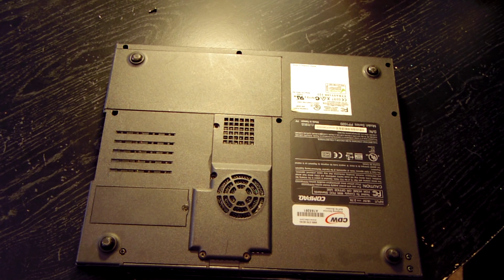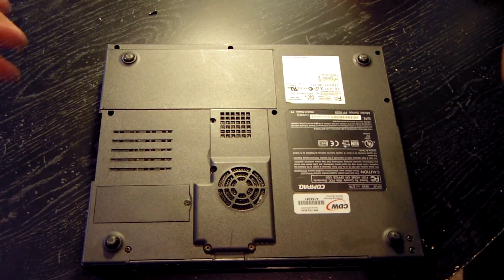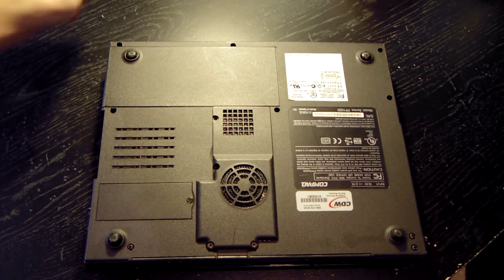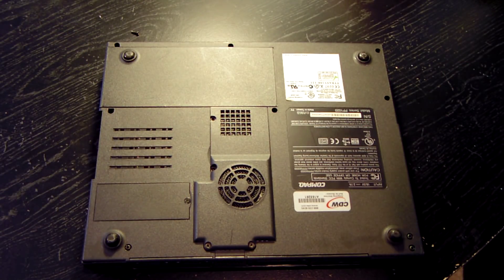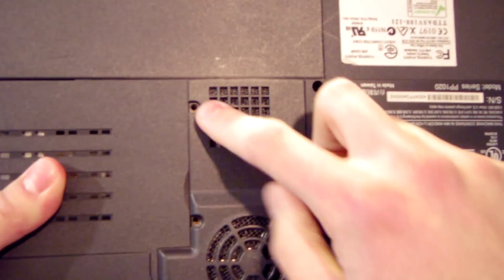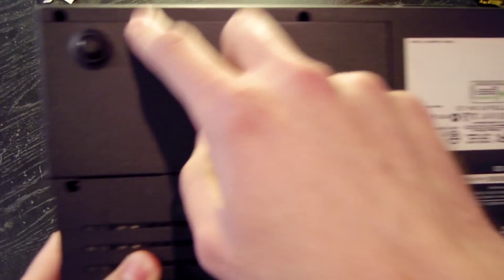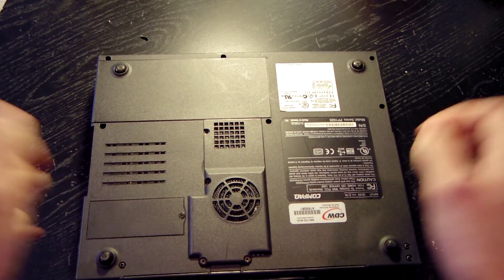Someone has already taken this laptop apart because half the screws are missing — when I picked it up to bring it over here, screws just randomly fell out. The previous owner took the hard drive out, and to do that I believe you have to completely disassemble the laptop. He didn't do a great job putting it back together. A lot of screws down in there are also missing, so it shouldn't be too hard to take apart — fewer screws to remove.